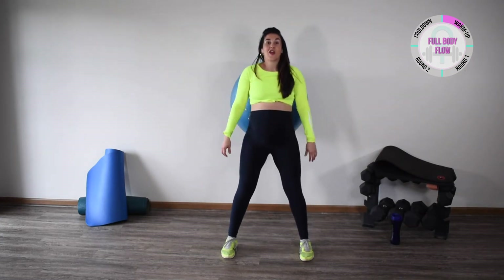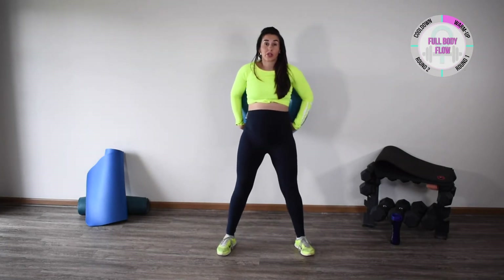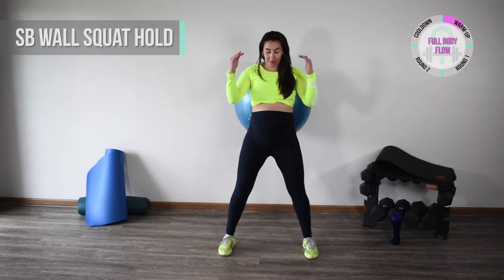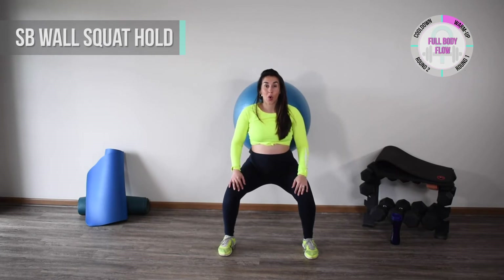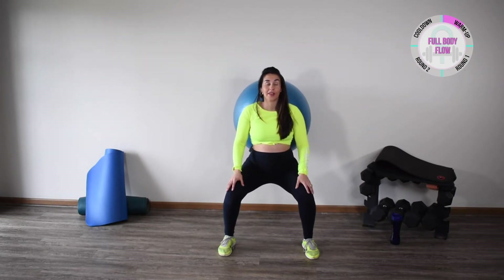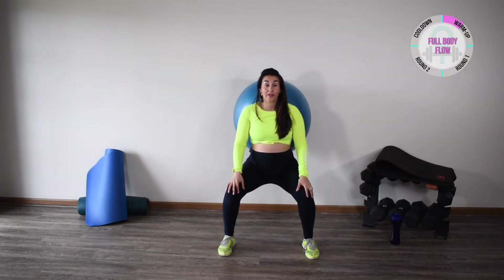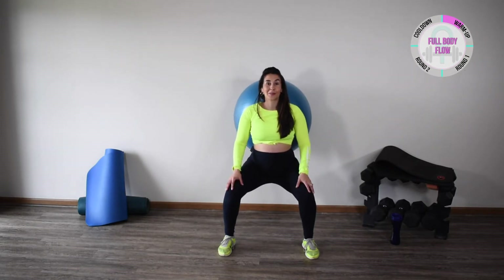We're going to reposition the ball a little bit if needed. Now we're going to do a squat hold — come down, hips are back, loading our quads, and just breathe, keeping the shoulder blades back, not holding our breath. You should feel more of the weight on the heels of your foot. Keep those shoulder blades back, allow that ball to support you — just a few more seconds — hang in there, and relax.